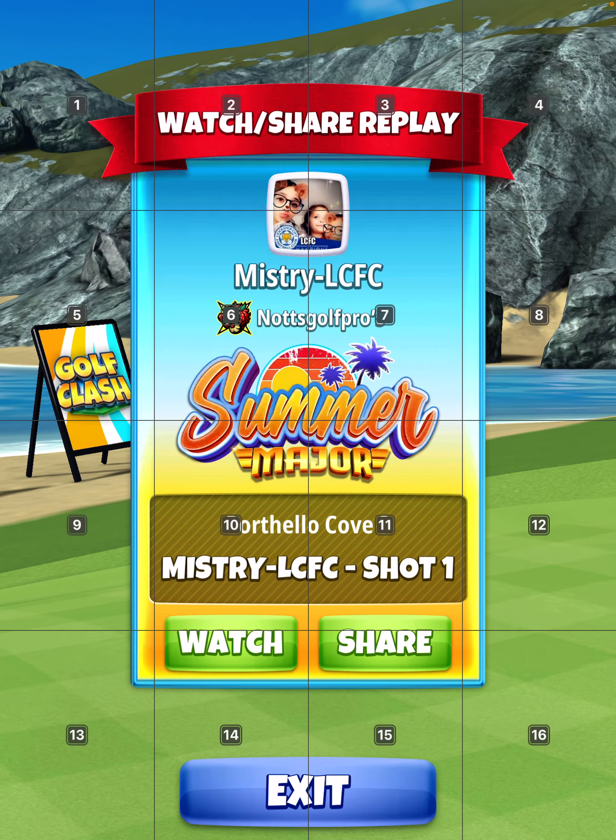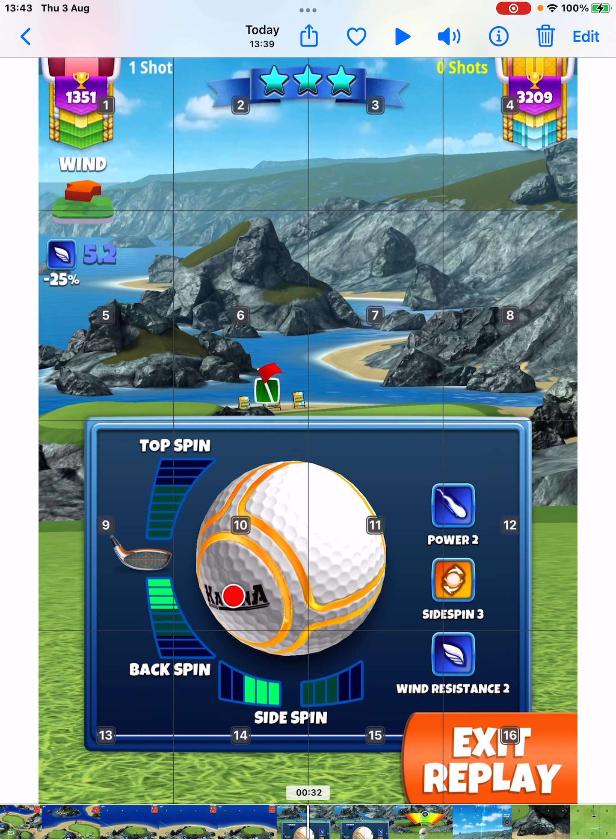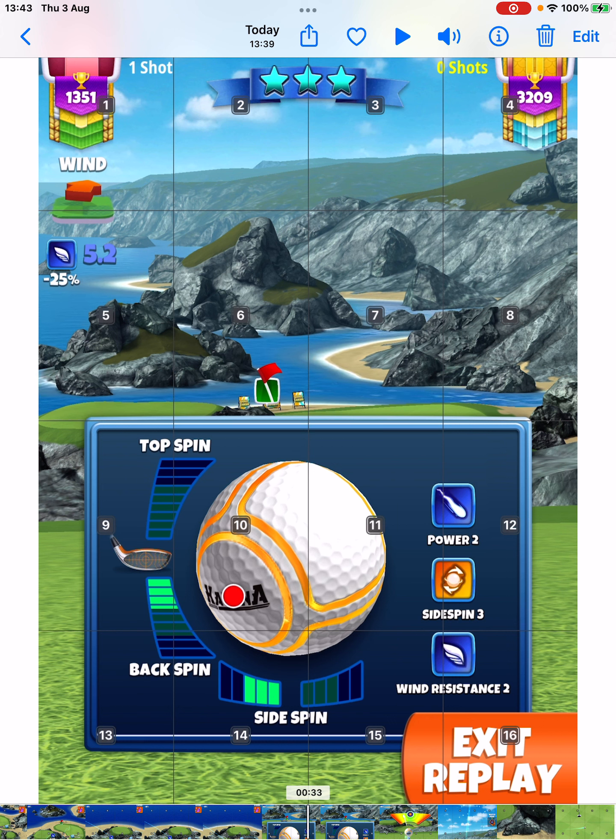If the wind is lower — you can see the wind here is 5.2, over one mile an hour less — and I played this account first.